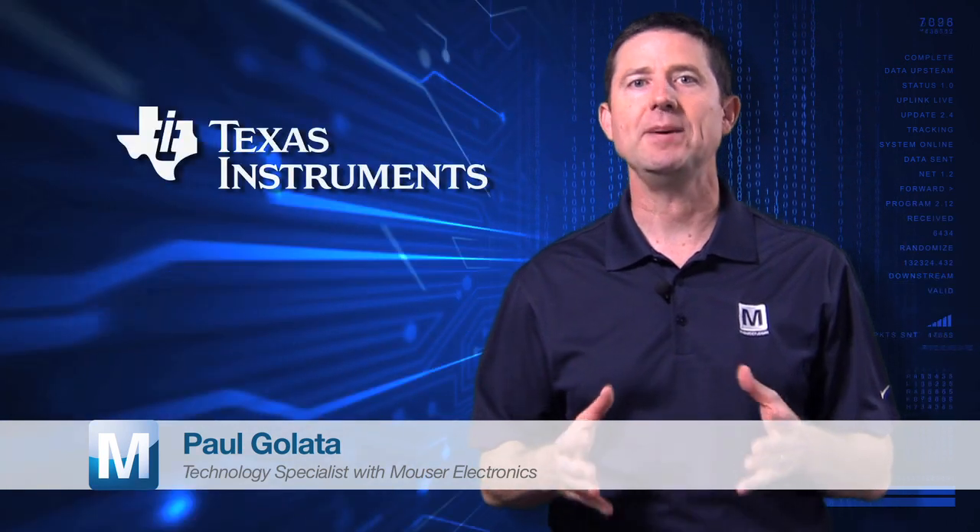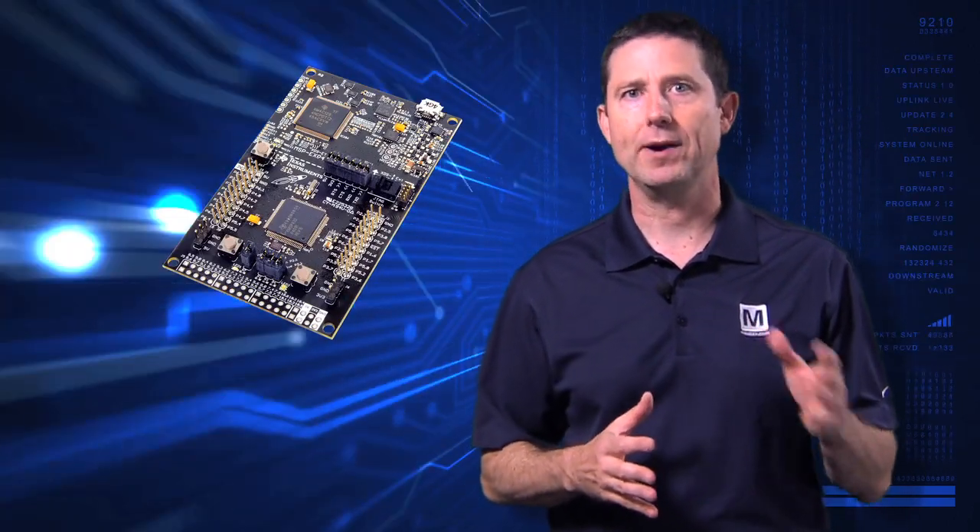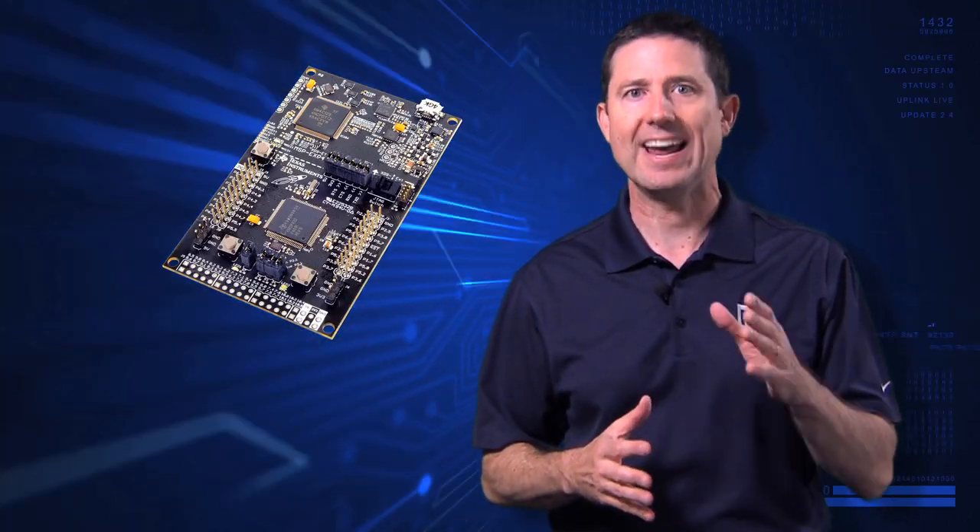My name is Paul Gulotta. I'm a technology specialist here at Mauser Electronics. I'm here today to talk to you about the Texas Instruments MSP432 Launchpad. It's low power at its best, performance at its core.